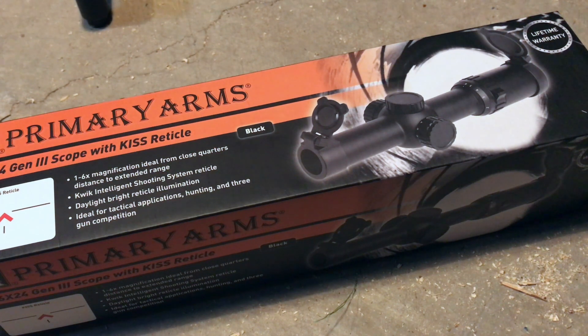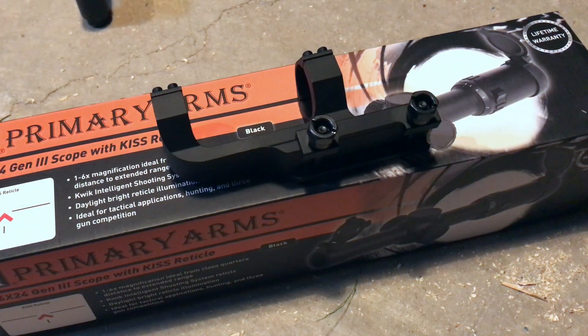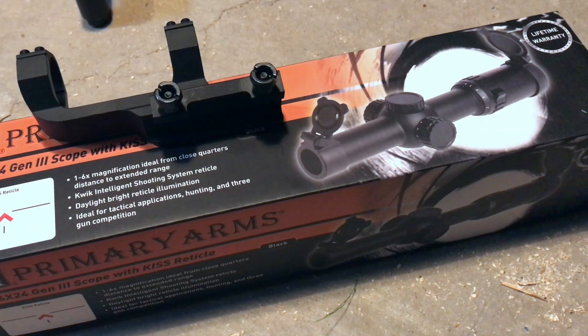In discussion with one of the fellows from Primary Arms, he whooped out his ballistic calculator and ran the ballistics on my ammo and barrel length and told me exactly what the dopes would be for this KISS Radical and my setup. I also have a Primary Arms Deluxe AR-15 Scope Mount that I'm looking forward to using to mount to my 50 Beowulf. Both the mount and the scope are built tough, which is what I need for a 50 Beowulf. It is overbuilt, it is tough, and I am ready to put this thing through its paces.